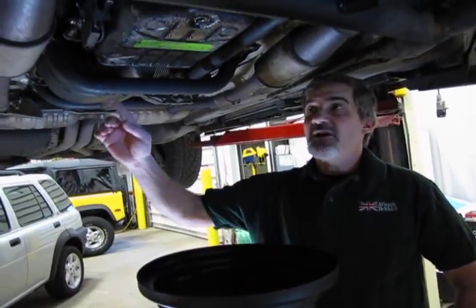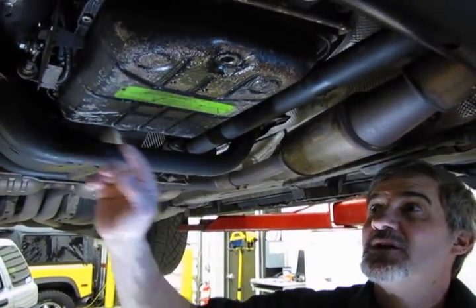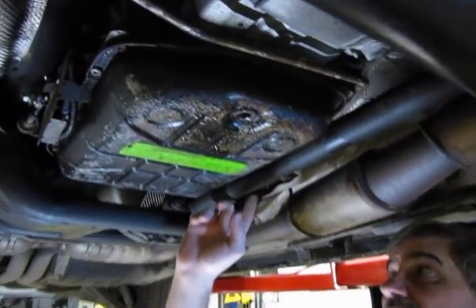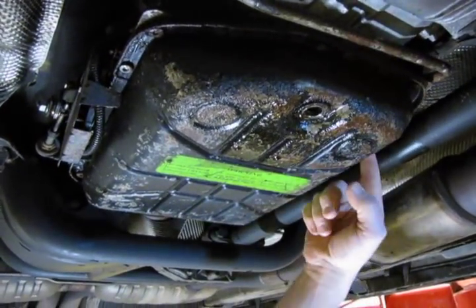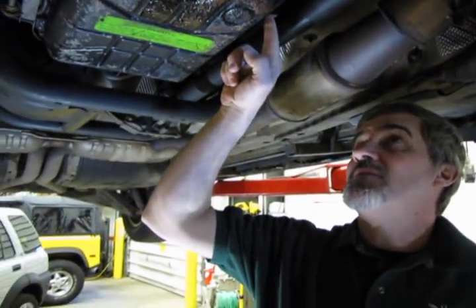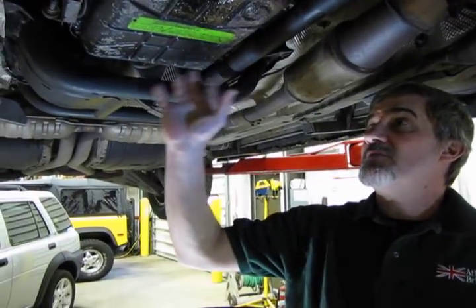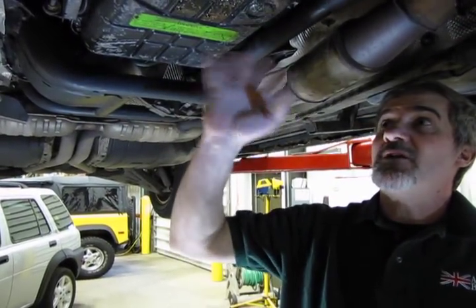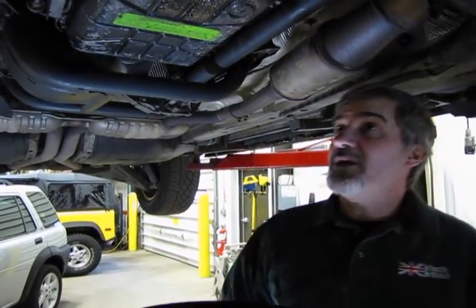So first step is obviously we're going to pull the plug in the front of the pan and let it drain — that's already been done. Then around the pan you've got somewhere about 21 to 24 small bolts all the way around. These are going to be a Torx head number 27 and all you've got to do is just crack them loose and run them out. Fortunately on these we've got enough room where we can drop the pan without having to remove anything else.